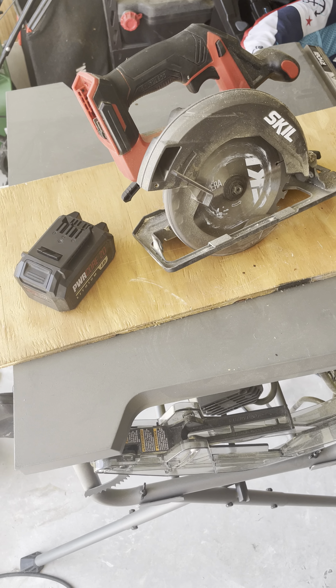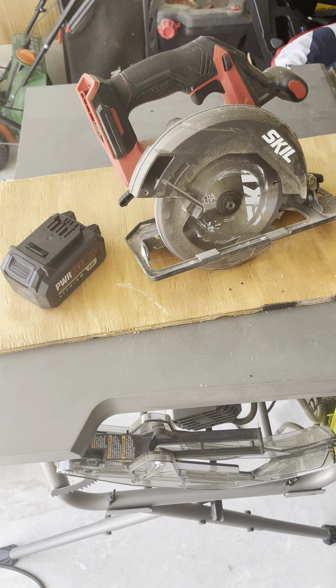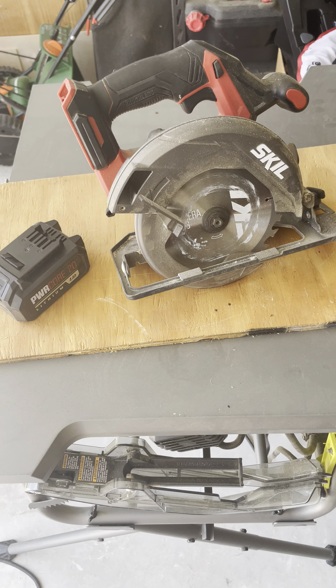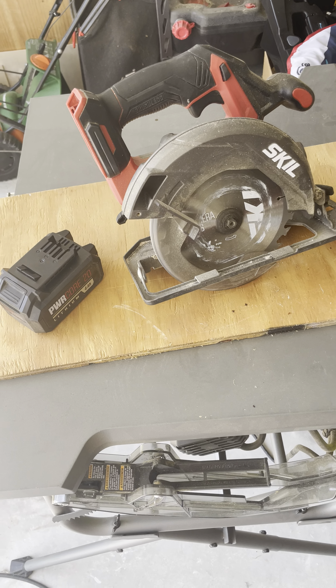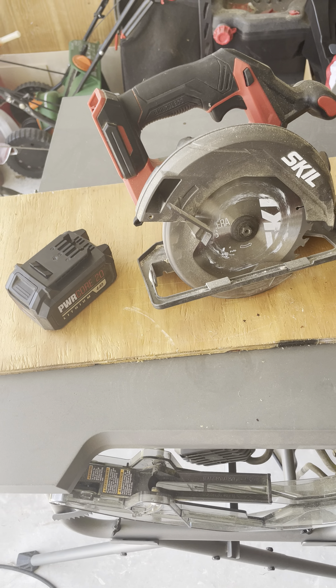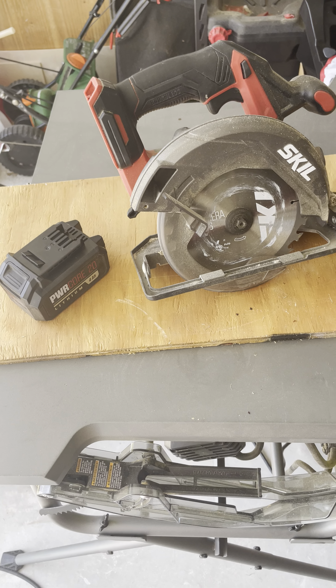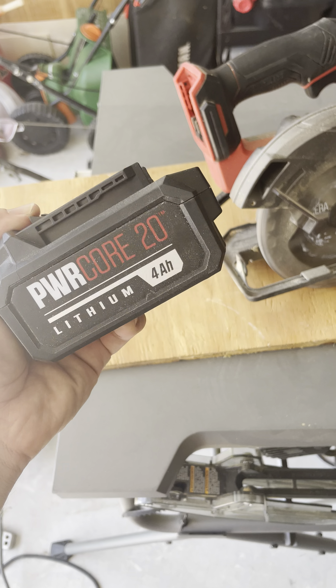Hey y'all, it's tribe with another honest review for the seven and a quarter inch skill saw — the brushless and cordless version. I didn't think I would like a cordless circular saw, to be honest, just because I'm always afraid I'm going to run out of juice and then have to stop what I'm doing and wait to recharge or buy multiple batteries, which could be expensive.